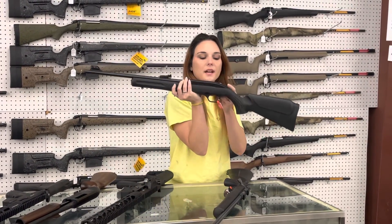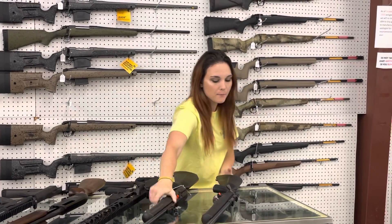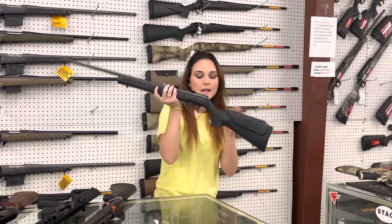For my 22 fans out there — Rossi RS-22 with the fiber optic sights, threaded for your suppressor. She's going to be $175. I've also got in some of the 22 Magnums from Rossi — the RS-22M. This is their bolt-action 22 Mag for $250.